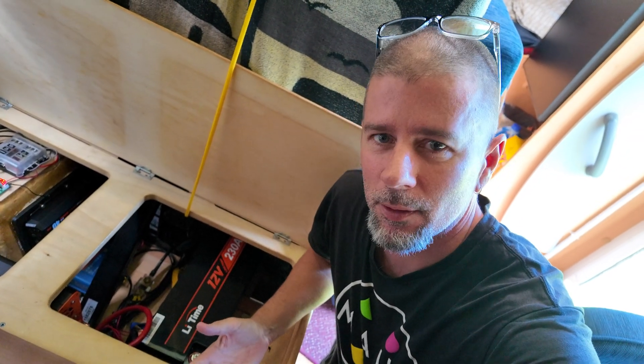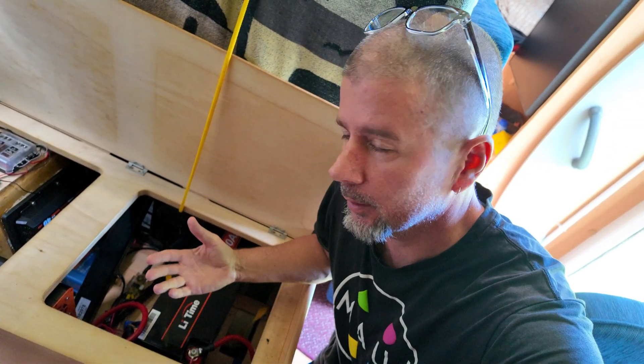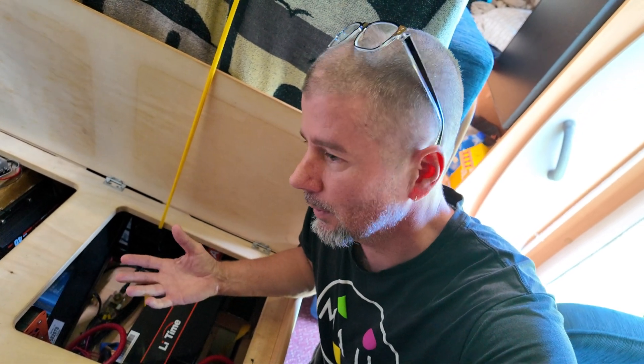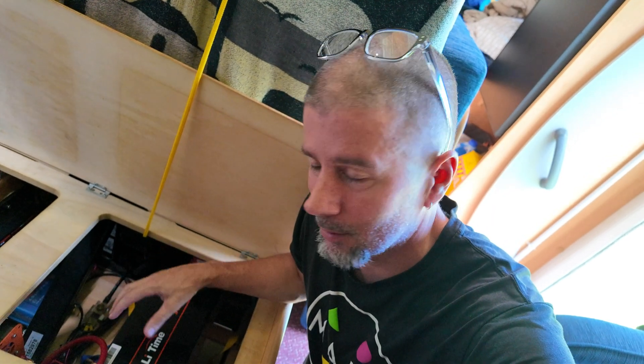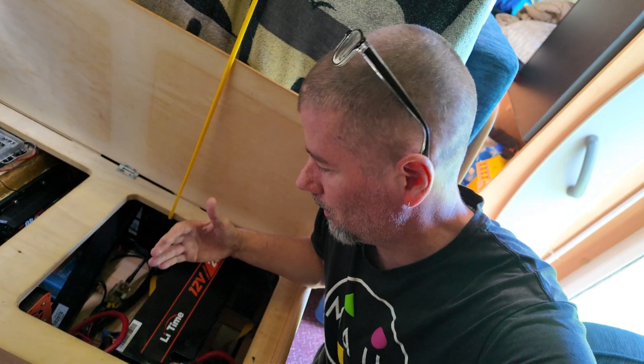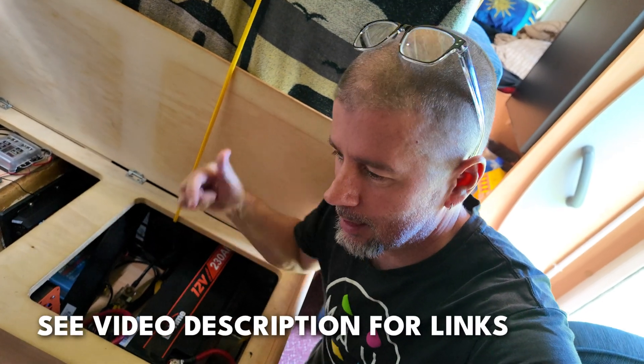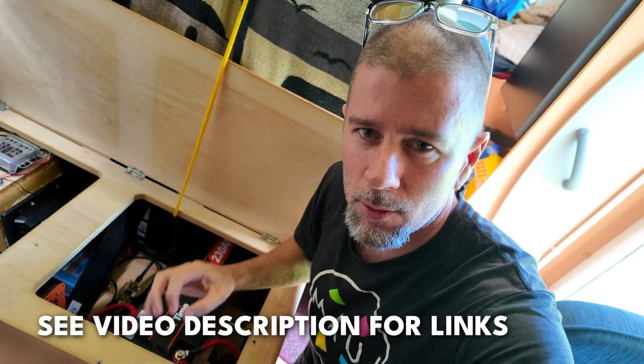There you have it, guys. There's really not much else I can tell you about this battery. I would definitely not have any hesitations buying one of these, especially at the price point. LiTime is trying to break into the Australian market, and I think that can only be a good thing for the consumer with prices like that. Cheap doesn't necessarily mean nasty in this instance - LiTime is definitely a quality product and I would definitely buy. For the price, free shipping, discount code in the description - can't go wrong, guys.